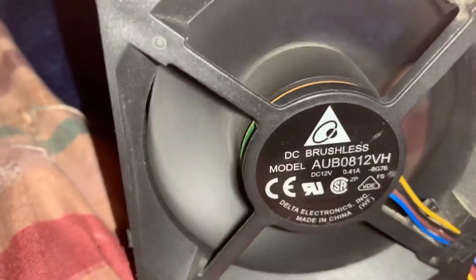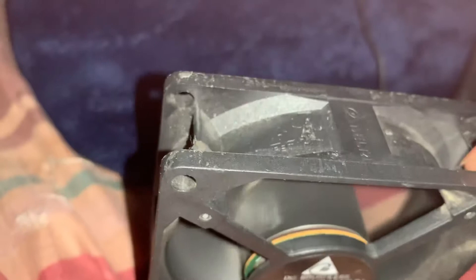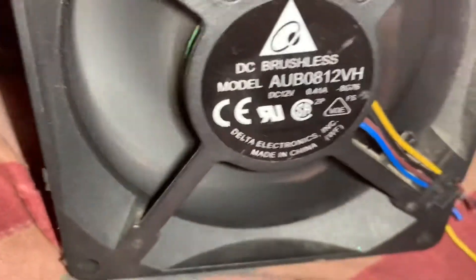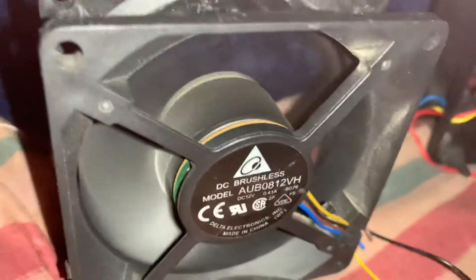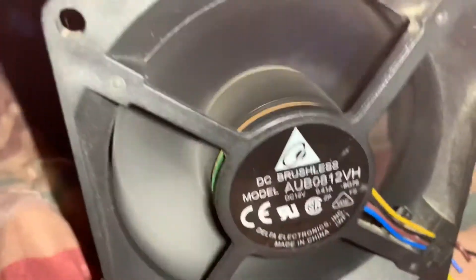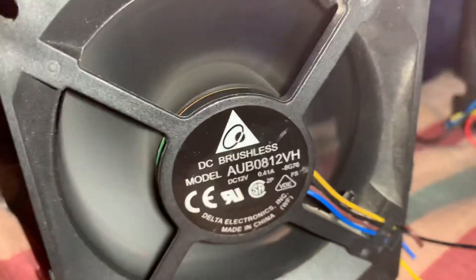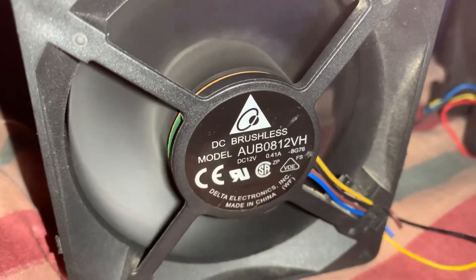There it goes — just random noise in the back room, but otherwise this is powerful. This one came out of a projector; you can tell by the black color, unlike a regular computer fan. The next fan is going to be the 9x120mm.